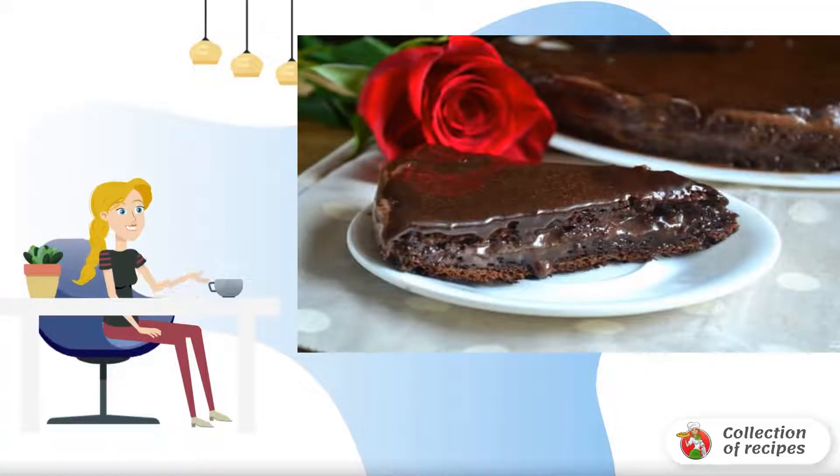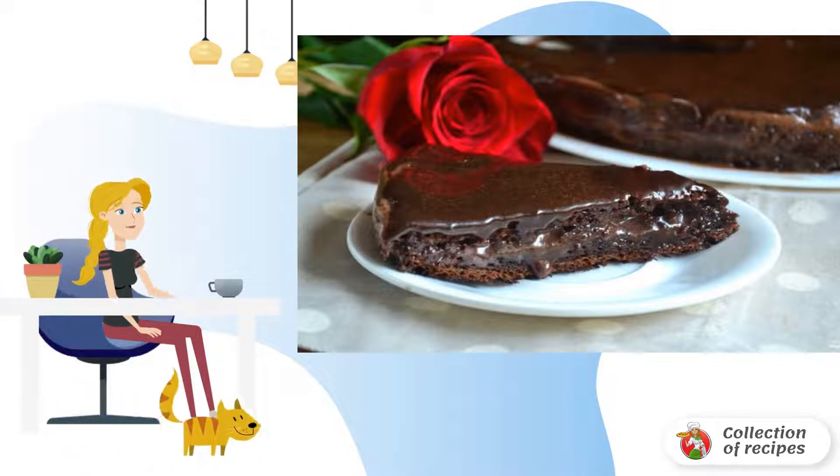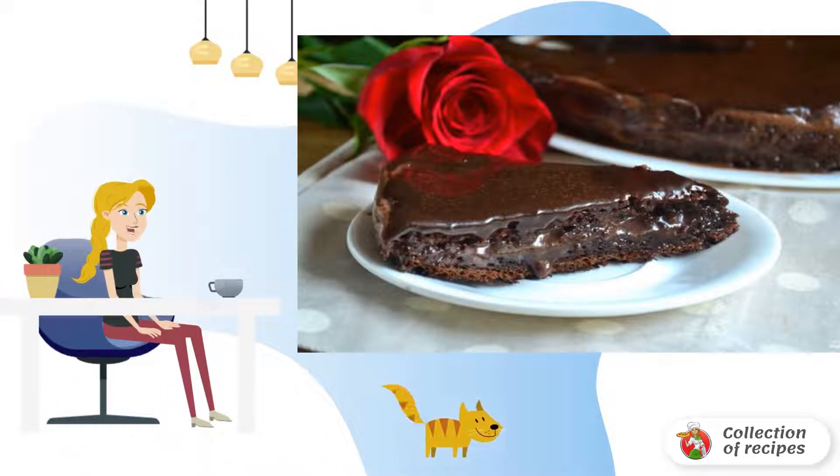Prague cake is probably one of the most popular and affordable. There are a lot of options for cooking it, but still it turns out to be the most delicious according to the classic recipe. That's what I'll offer you.